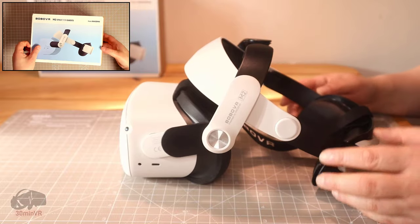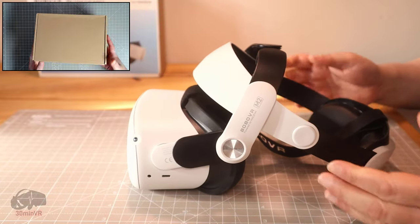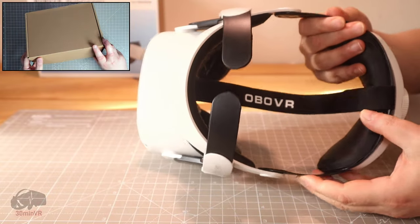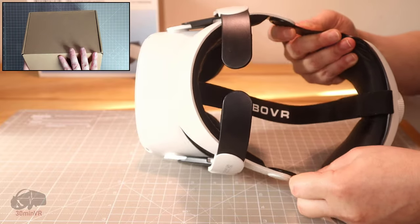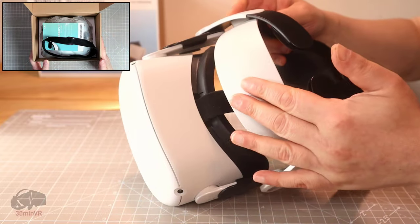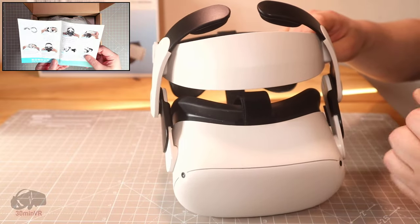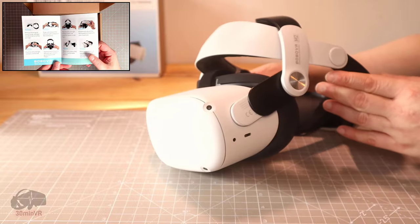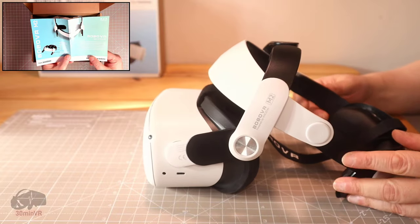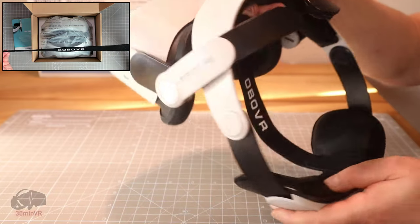First off, let's take a look around this head strap. It's easy to fit, it's made from very nice materials I have to admit. It's nice and solid, it's got flex — it's not something that's going to snap, it's not brittle. Nice mixed materials, and it fits well with the look of the Quest 2 with the color — it perfectly matches. It definitely looks the part.